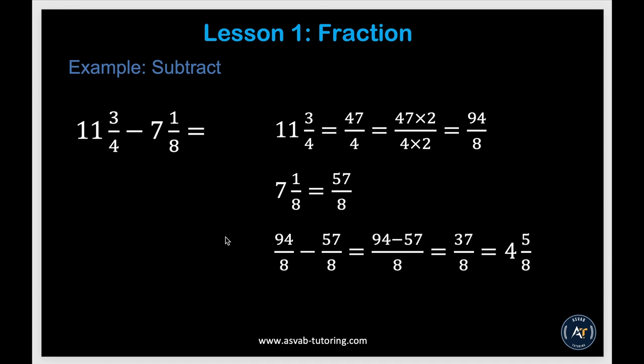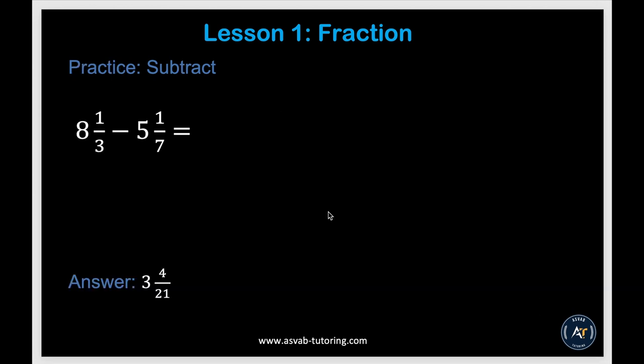The next subtraction example follows the same approach: convert the mixed number to an improper fraction, find equivalent fractions, subtract, and convert back to a mixed number. There are also a couple more practice problems — try them yourself and make sure your concepts are clear. Always go back and review if needed.